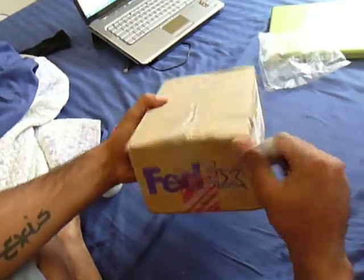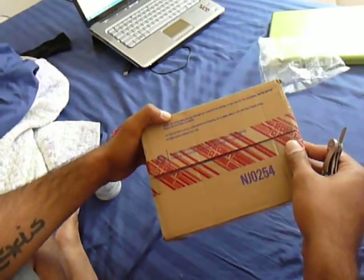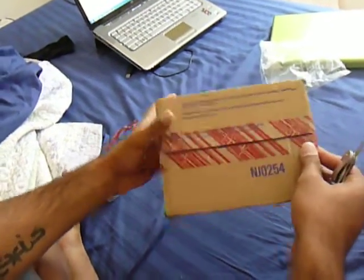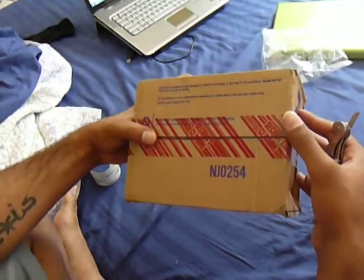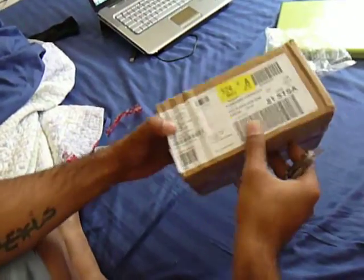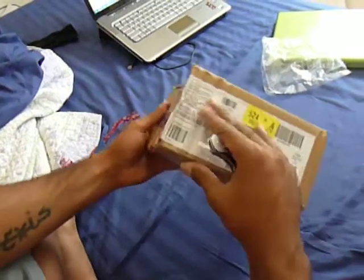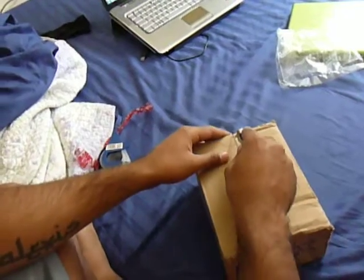Alright, I just received my Droid X. It was supposed to be shipped on the 22nd but lucky me, I got it earlier. It comes in this FedEx box and it looks kind of banged up, but I'm sure the phone will be alright.